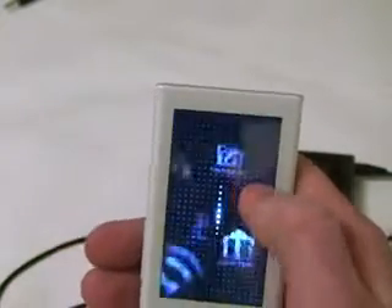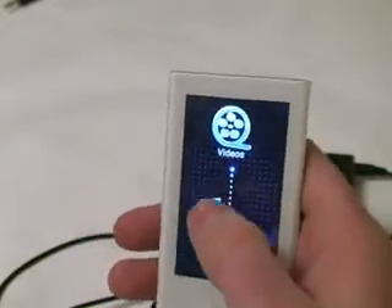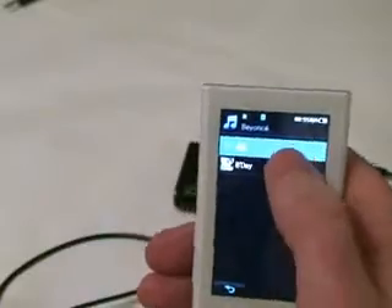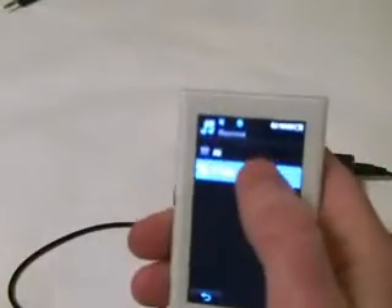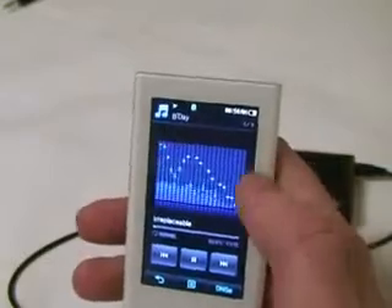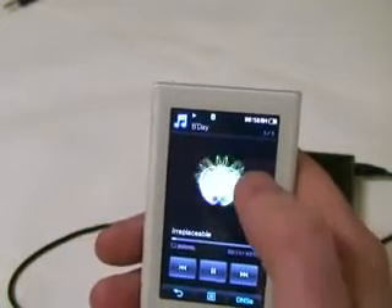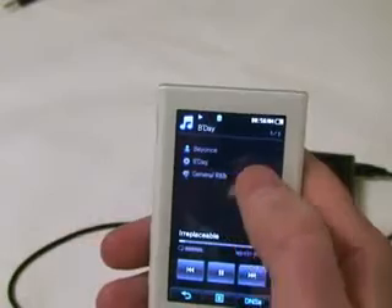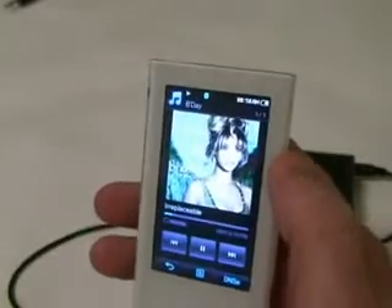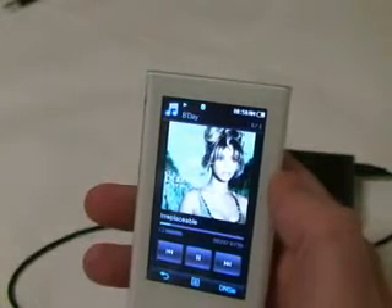Also, the touch sensitivity has been improved — it actually stops where you want it to stop. The first version was nice but did need some improvements, and it looks like they did that. Looking at the music screen, it's a little bit different now. The font is bigger, the EQ display is bigger. All you have to do is tap and it cycles through the different displays. They changed where the text is and made the album artwork bigger, which is nice. You've got a really nice screen and they made much better use of the space.